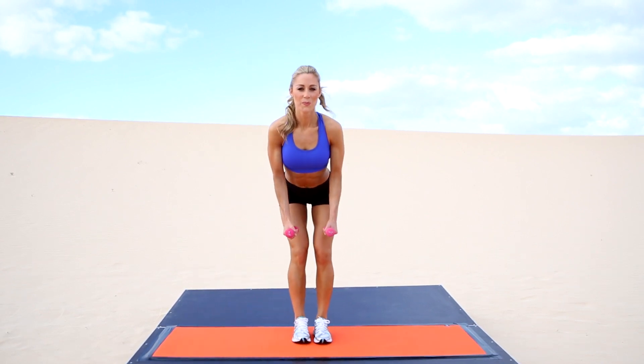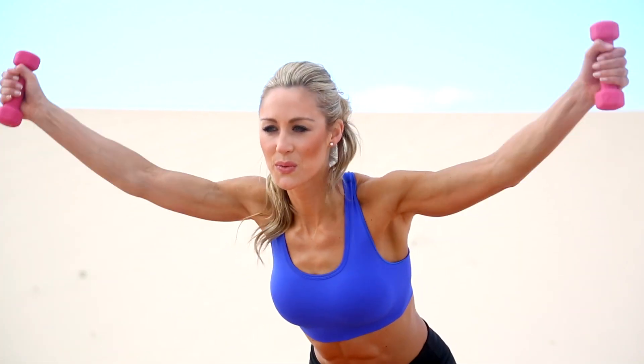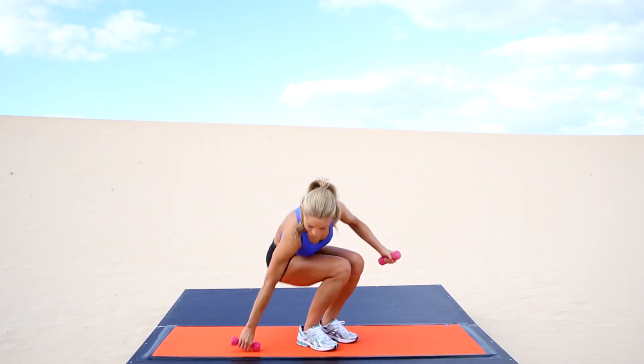Bend over, take the dumbbells and lift. Two o'clock and ten o'clock positions. Raise and control — feel the muscle isolation into the shoulders, into your latissimus, that's the area of the muscle below your shoulders. Keep the angle, keep breathing. Well done.